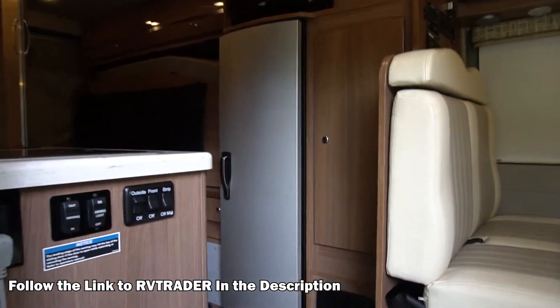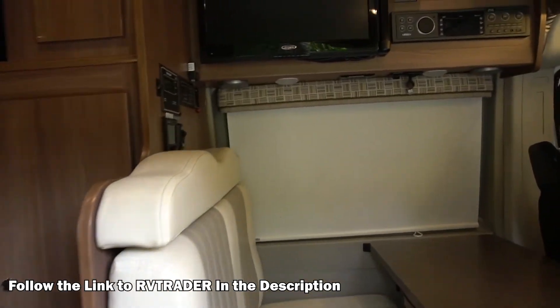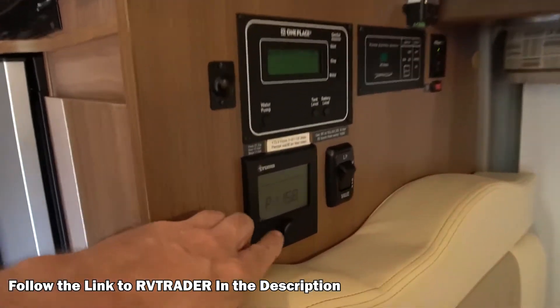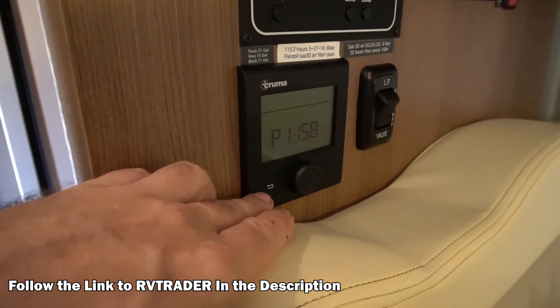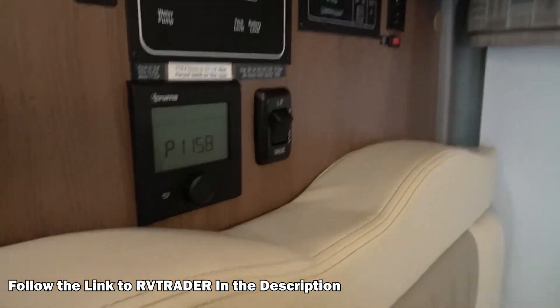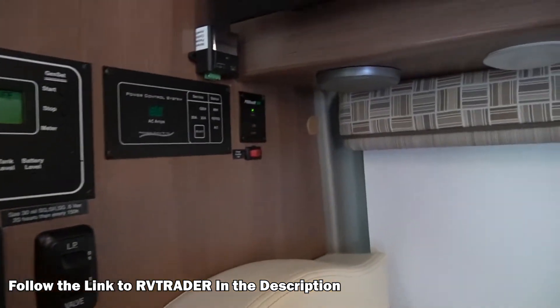The big difference between my 59G and the other ones out there for 2016 — first of all, make sure you get a 59G that has the Truma. Don't get the one with the traditional heating system. The Truma is just like a million times better. Look up Truma and see what I'm talking about.